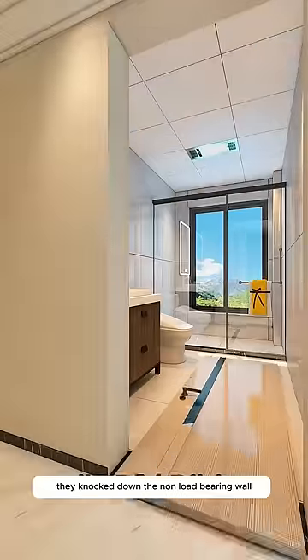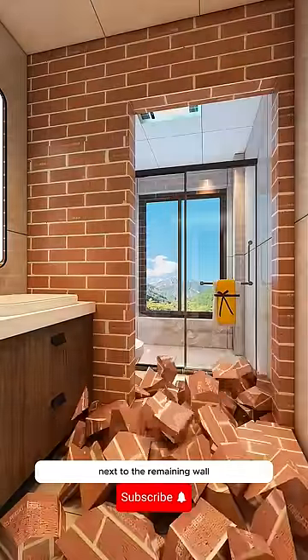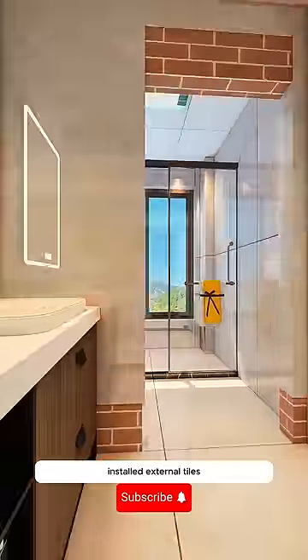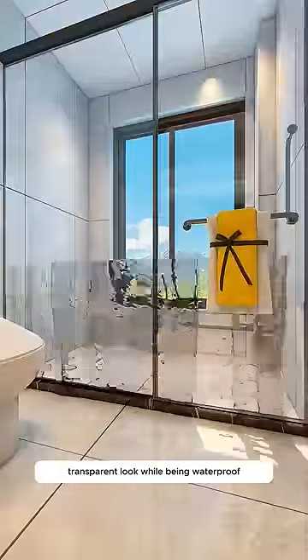Firstly, they knocked down the non-load bearing wall to open up the space, used red bricks to create an opening next to the remaining wall to divide the areas, installed external tiles, and a narrow aluminum glass door gives it a modern transparent look while being waterproof.